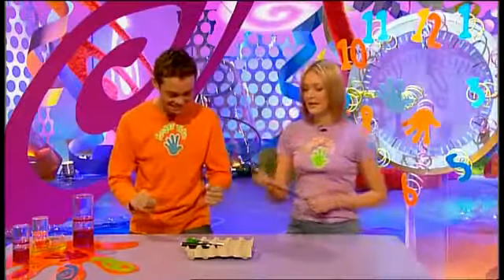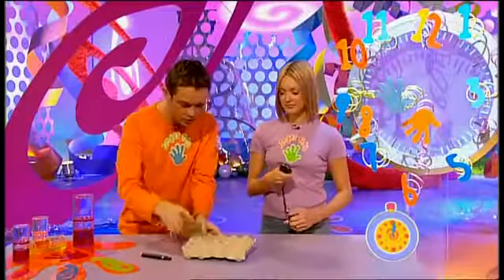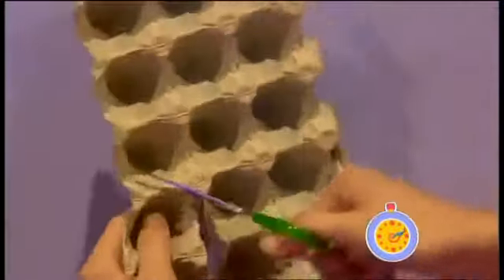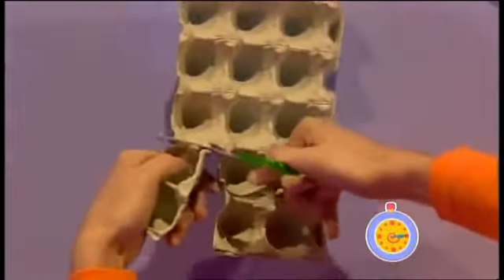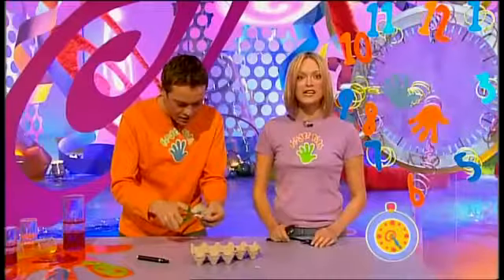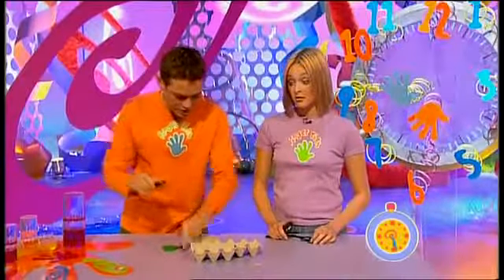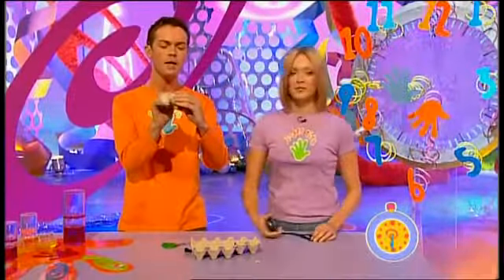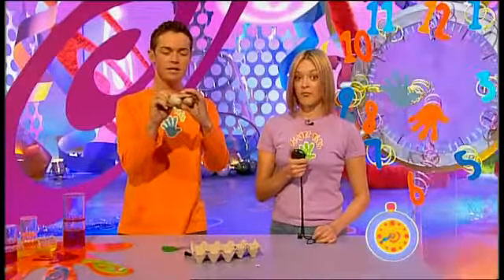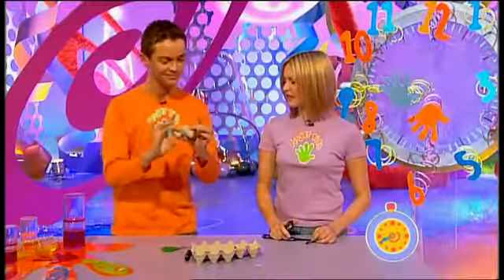First thing I need to do is cut a bit from this egg box like this. Five seconds gone, Stephen Mulhern! Very carefully taking two of the cups out like that. Make sure my thumb is out of the way. Just snip around here, snip that there, and snip that there. Twenty-three seconds — you're really taking your time. Now I need to take this off here. Thirty seconds gone. You seem to be faffing now, Stephen. Thirty-six seconds and still I see nothing. This is so easy, trust me. Stop the clock — forty-one seconds!